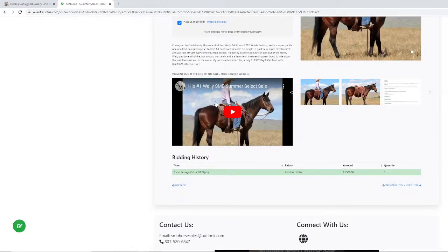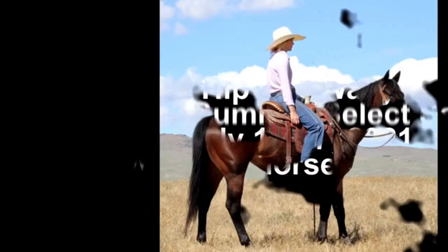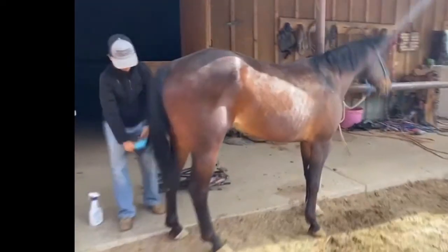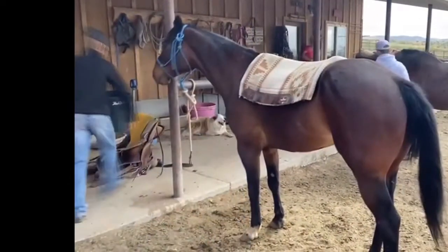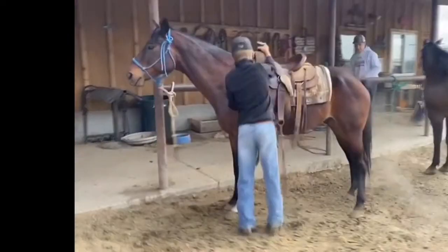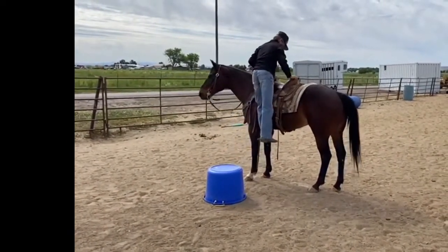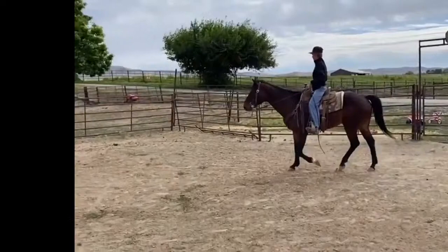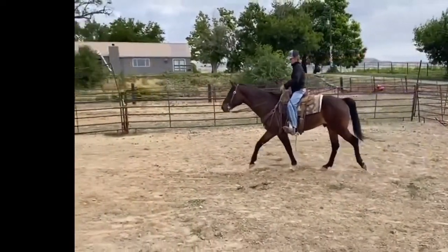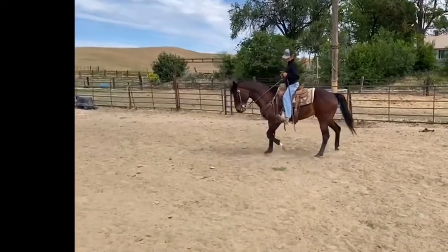Every horse has a pre-purchase posted in the pictures. The videos are right below the catalog write-up. We're going to jump into hip number one — his name is Wally. He's brought to us by Cobb Family Horses and Mules located up in Weezer, Idaho. He's a 2012 model grade gelding. They say he's super gentle, stands about 14.3 hands, worth his weight in gold, super easy to catch, and he'll ride off safe every time. He's been ridden by all levels of riders and done all jobs around the ranch. The Cobb family has a roughly 20,000-acre ranch up there in Weezer, Idaho that they run cattle on — we actually did a live stream up there last week.